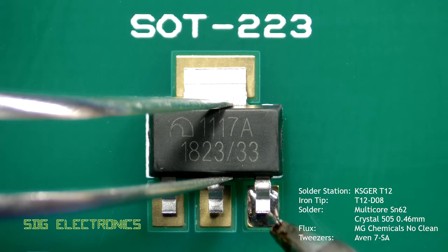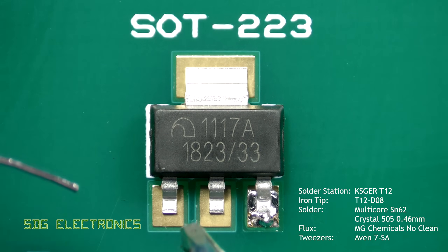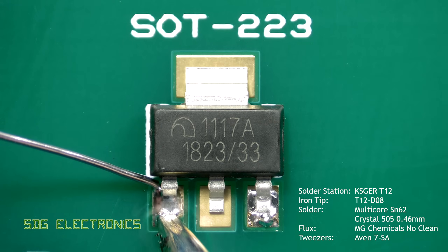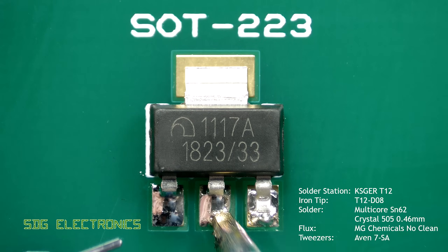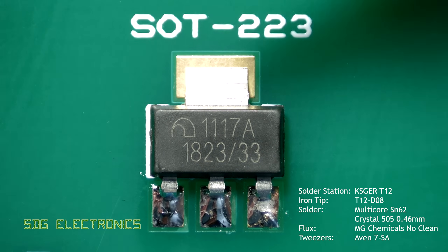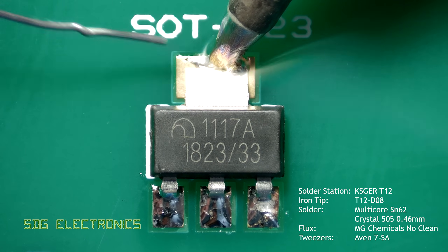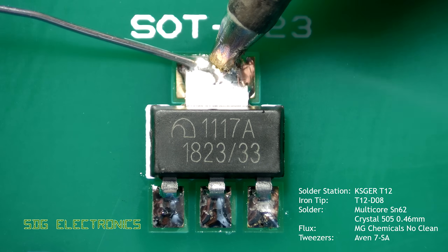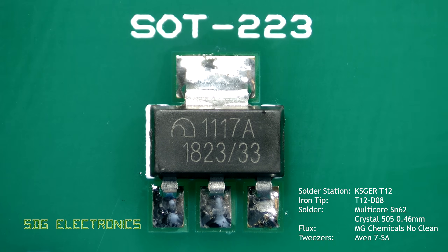The same approach applies to even larger components: tack down the component with a little bit of solder on one leg, solder the rest of the pins, and then apply a little bit more solder to that first leg. In the case of a SOC 223 component there's often quite a bit of thermal mass on the large tab, and you may need to apply quite a bit of heat first before applying any solder to make sure everything is heated up and that the solder flows properly.